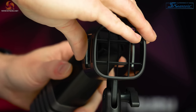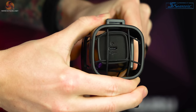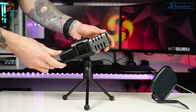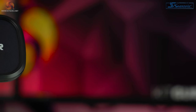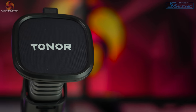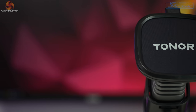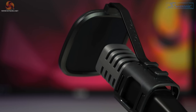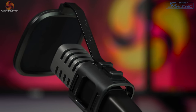Inside the shock mount there are rubber bands that grip the microphone's body to suspend it in the middle, aiming to reduce vibrations and stop unwanted noise and thuds — we'll test this later. The pop filter is a nice size, not overly large, with Tonor's name on the front. You'll notice the mic points towards the pop filter rather than having the filter on the side, because the capsule points upward — so you talk into the top of the mic, not the side, which I personally prefer.